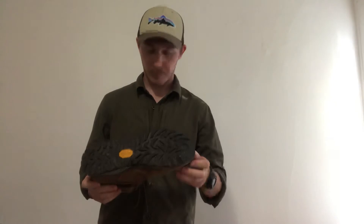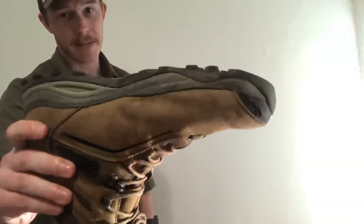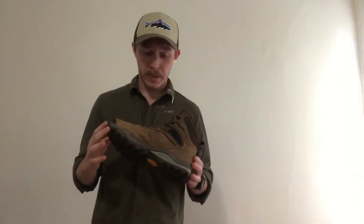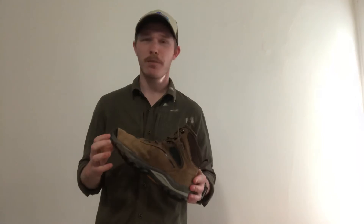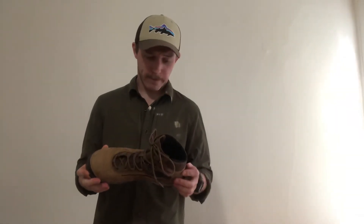The sole is Vibram. When I first picked these up, I was not totally sold on the sole. The tread is a good design, but it's not very aggressive. I was worried about not having grip on muddy trails or on granite rocks — there's a lot of granite where I hike. But I haven't had any issues. I trust them.